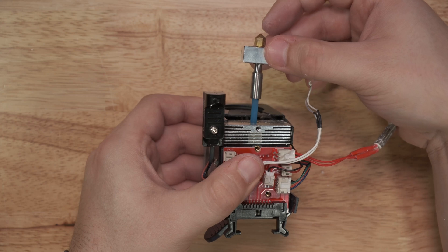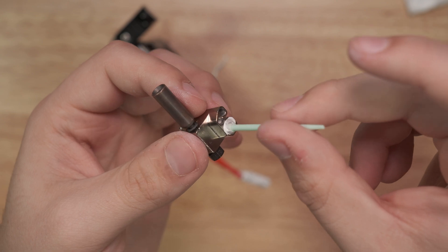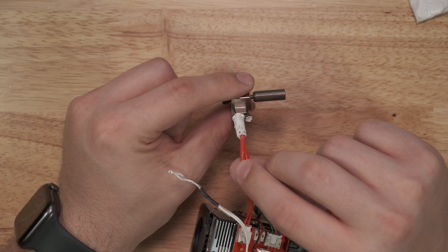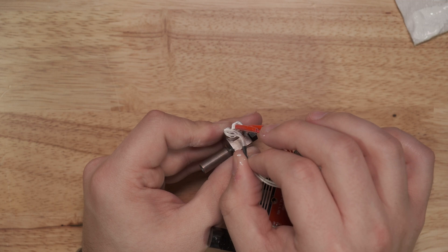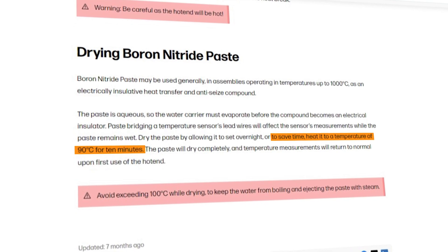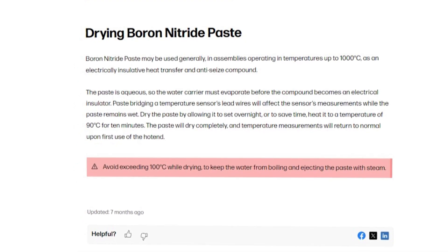To install boron nitride paste in your 3D printer hot end, remove the hot end, heater, and sensor. Take the swabs that come with the paste, apply some to the exterior of the heater, coat the interior of the hot block and the holes for the heater cartridge and temperature sensor, then insert the heater cartridge and temperature sensor back in the block and allow it to dry. You can speed this up by heating the hot end to 100 degrees Celsius after reinstallation to evaporate the water — though if it's fully capped, some steam may come out and create a small mess.